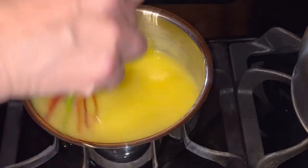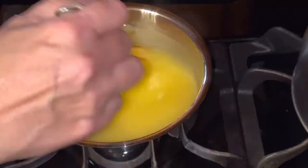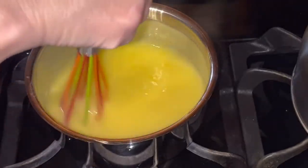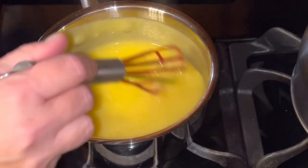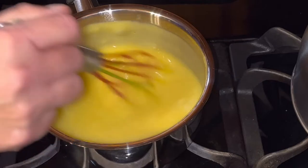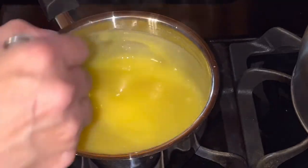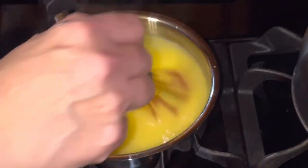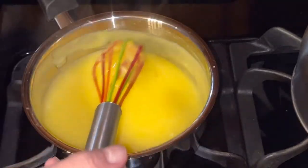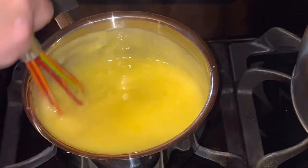It's starting to really thicken up now, so I'll start whisking a little more briskly. It's just about as thick as it's going to get — not really seeing a trail left by my whisk. Smells very lemony. I think it's done, and I'm going to transfer this into a glass bowl and put it in the refrigerator for a little while. Hopefully it thickens up a little more for the pies, but we'll see.